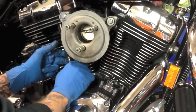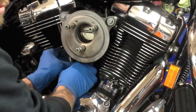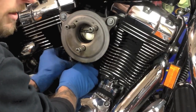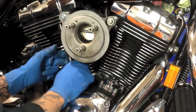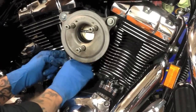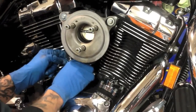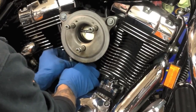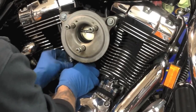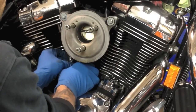Sometimes on bigger motors we use what's called a travel limiter. That makes it a hydraulic-solid — at high RPMs the lifter actually turns into a solid lifter, which keeps you from having valve float. It's not really necessary on a stock-style motor. On an older bike, we'll often go through the rocker box anyway, so that when we return it to the customer they don't call six weeks later saying they have an oil leak after we just did a motor.